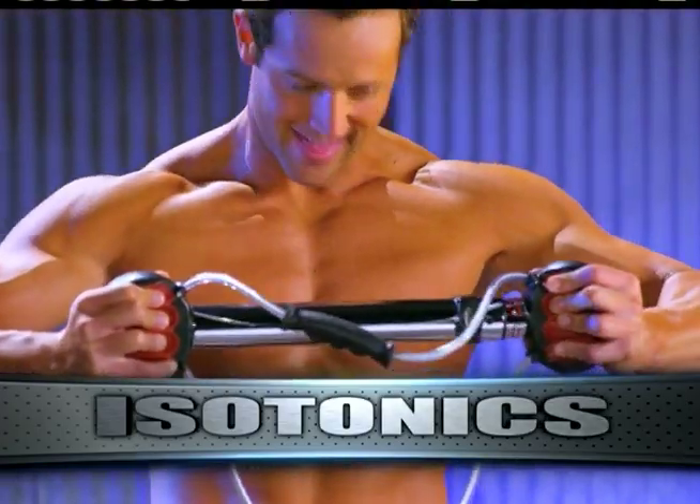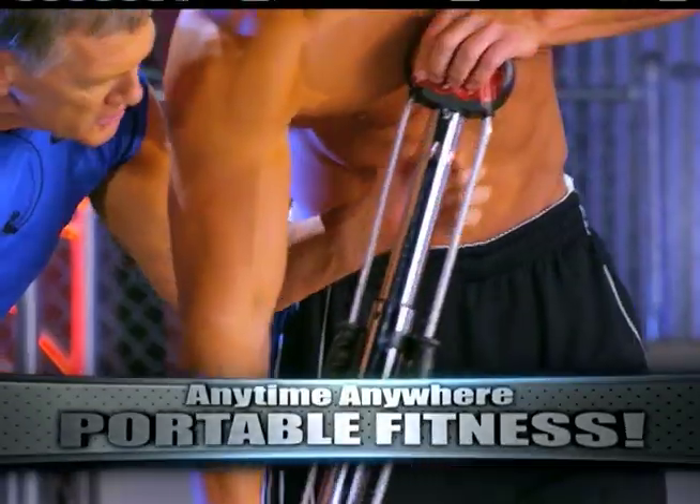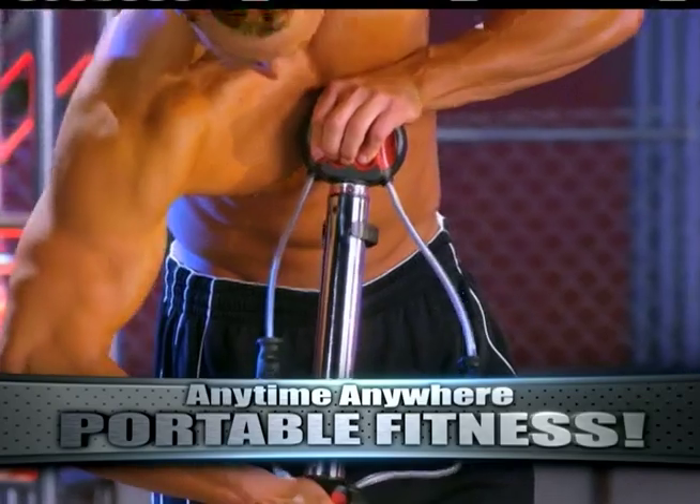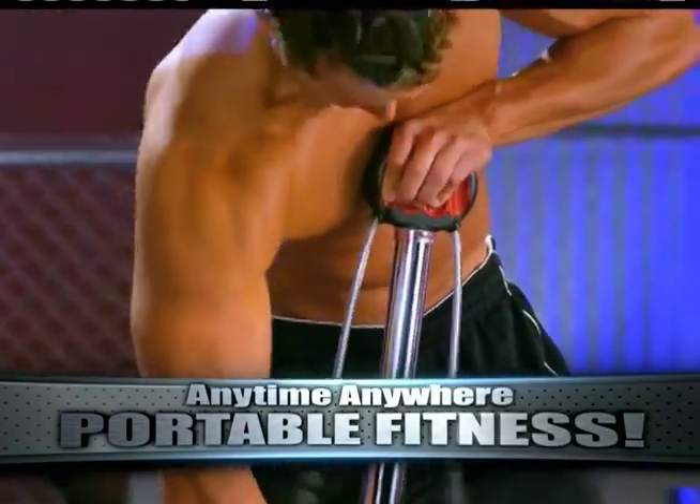Pushing that power meter all the way to the end. Let's give me some curls. I want to see how you're moving that power meter. Pretty easy — almost too easy for someone as strong as Jake.